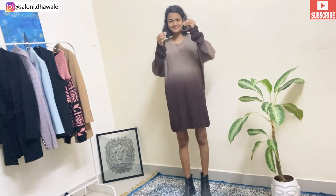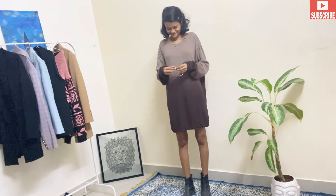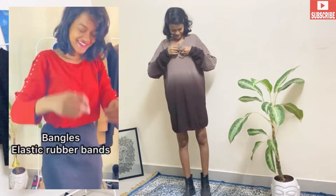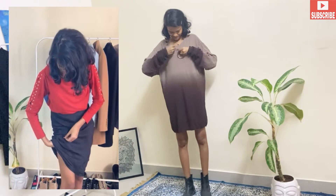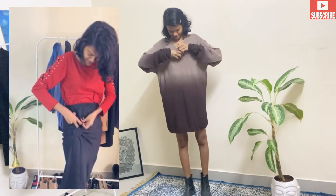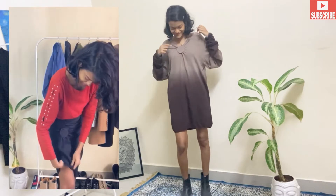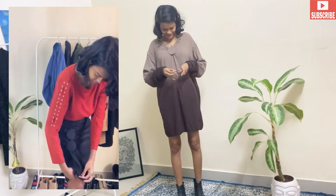If you have a very loose dress, you can transform it into a very different look. Take some bangles — normal bangles — and a piece of rubber band. Put the bangles inside your dress and just adjust where you want the circular shape to appear, then tie the rubber band. You will see a very different look — you can see how we've converted this plain dress into a very classy style.